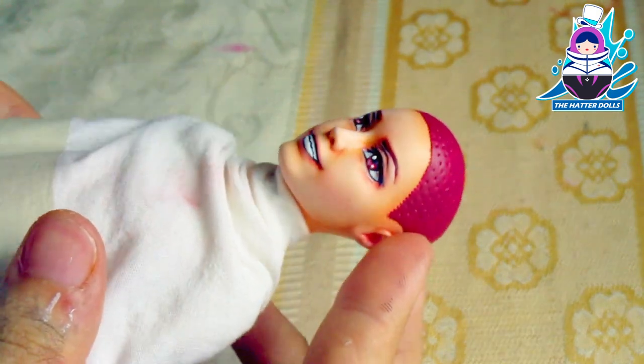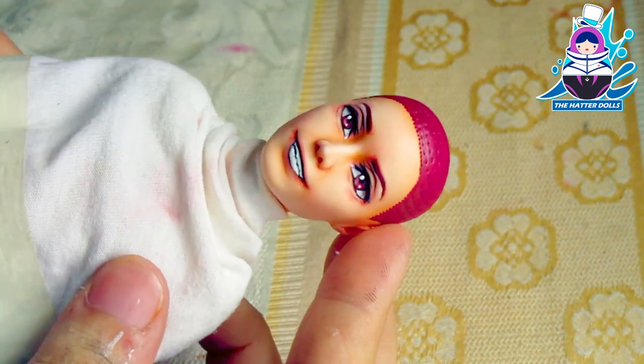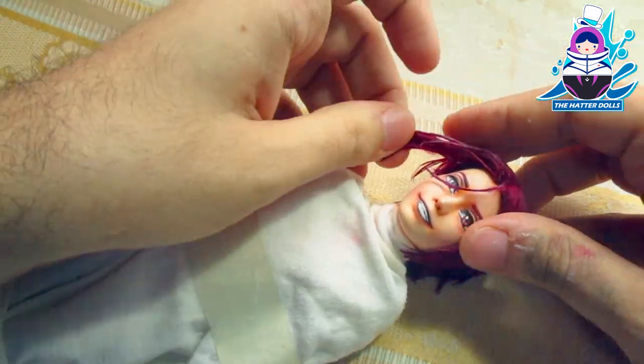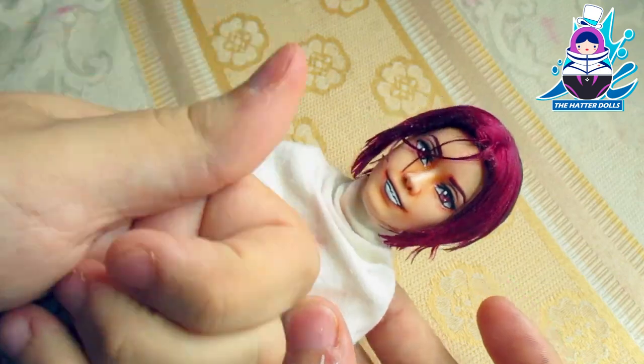And this is how Rin Matsuoka's face looks. In my opinion, it fits perfectly to the face of this BTS doll and it looks great with this result. Now let's see what he looks like with his hair on. As always, the hair does its magic again. He looks amazing.